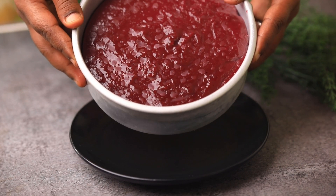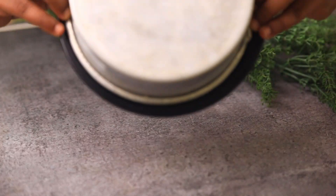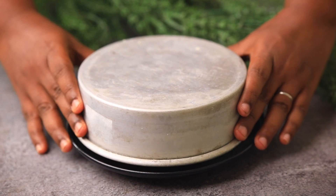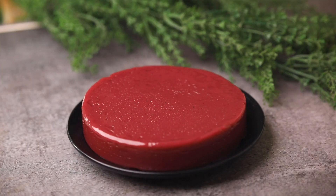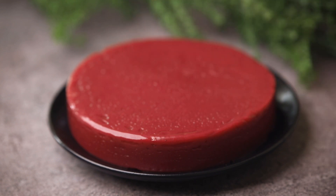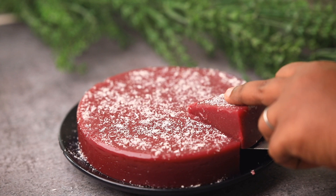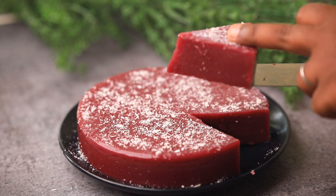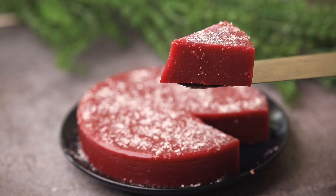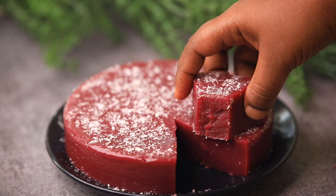The next day morning, see — our grape delight is all ready! Demold the grape delight by taking a plate. It looks so yummy and attractive. I have taken some desiccated coconut — you can use fresh coconut powder also — just sprinkle it on top and enjoy with your family. Let me know how it turned out in the comment section. I hope you like this video — please subscribe, like, share, and comment.